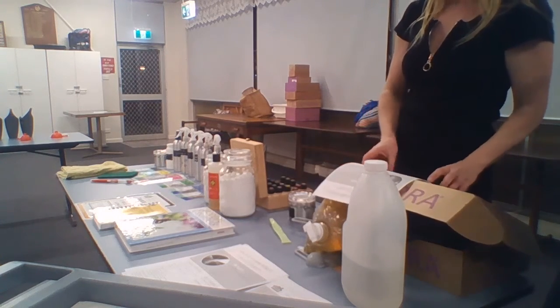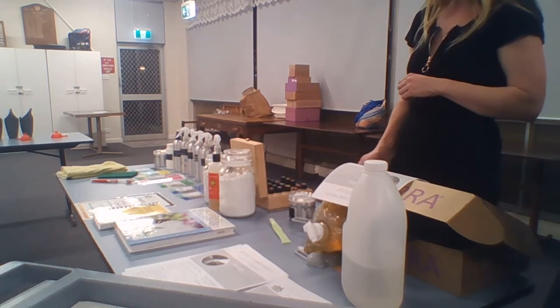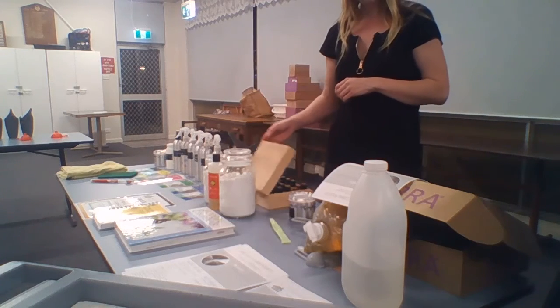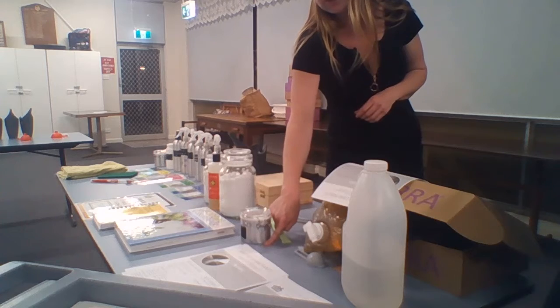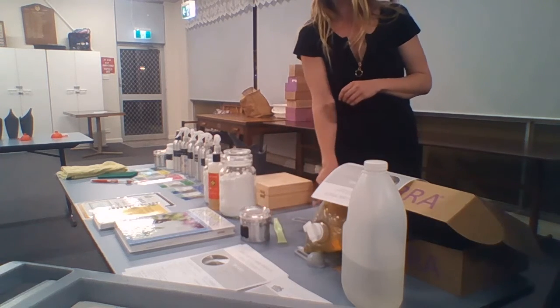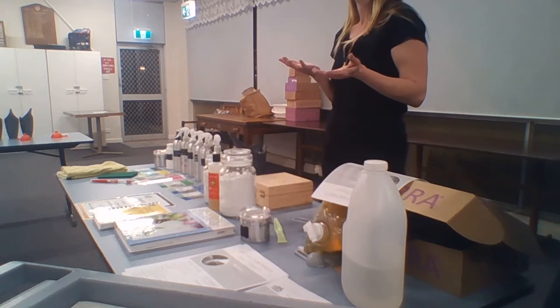So I put together the second sheet for you to take home or do whatever with, and really be able to build out and think for yourselves what sort of cleaning spray you might need in your own house if you were to make your own.